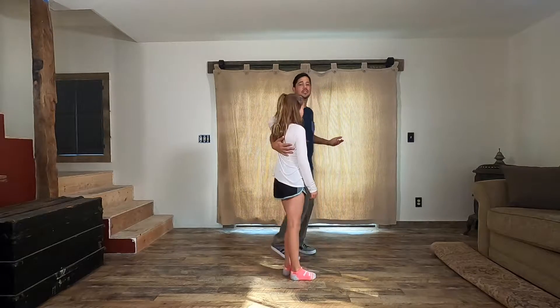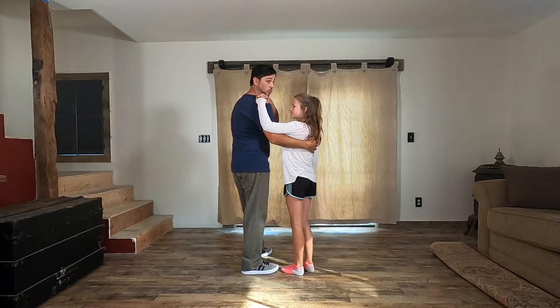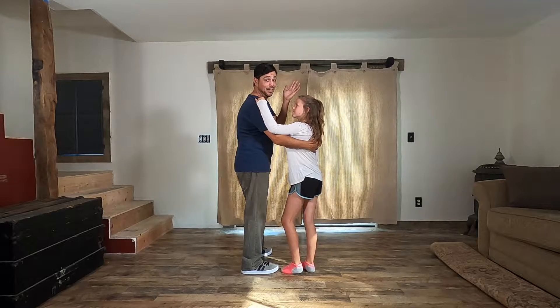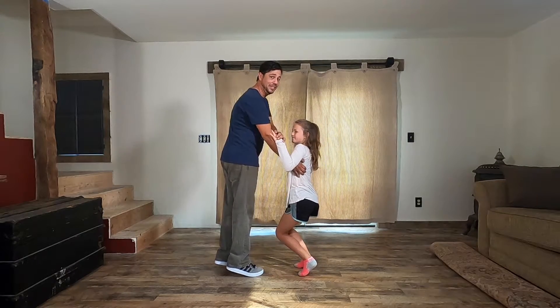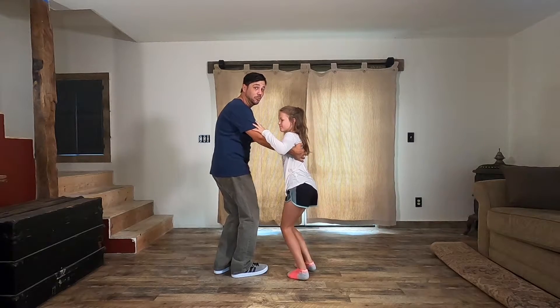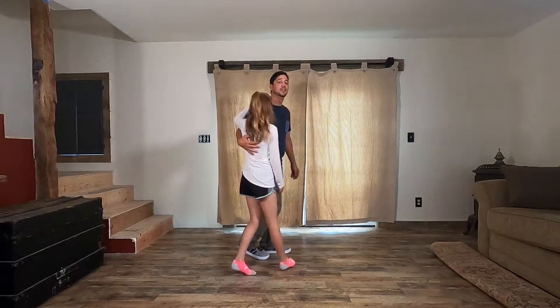This is closed position. Dads, your hand is about the middle of her back between her shoulder blades. Daughters, your hand is up on his shoulder. I'm sure some of you are very tall dads, and daughters might not be that large yet. In that case, her hand can be down here and your hand is still on her back — you may have to be a little bit more in the knees and back to get to it, but that's what you need for the connection.